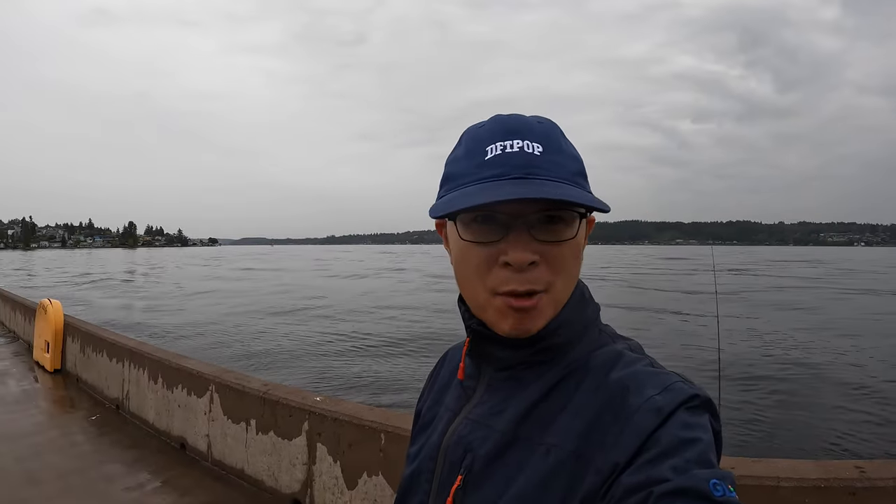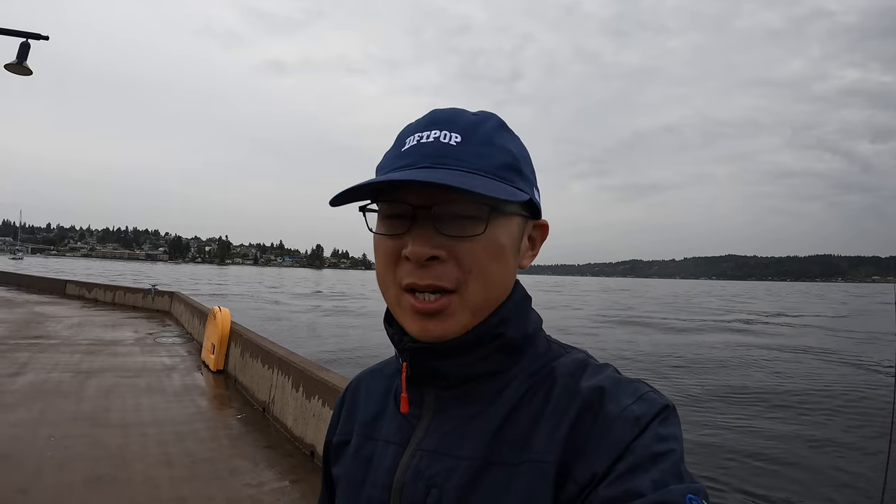Hi guys, Bashi here. Today I'm out at Bremerton at the boardwalk targeting squid — daytime squid. A lot of people say squid can only be caught at nighttime, but that's not true at a few spots. There's a push sound and you can still get daytime squid. It's a little bit late for Bremerton already, but I just want to give it a try and see whether I can get some decent size daytime squid.